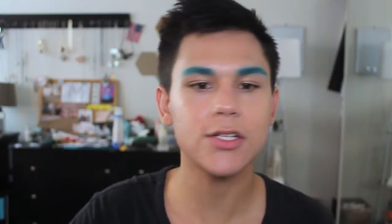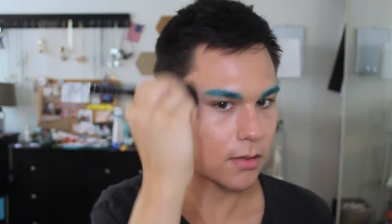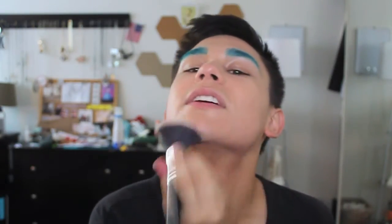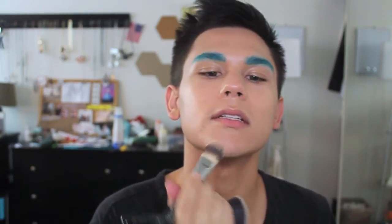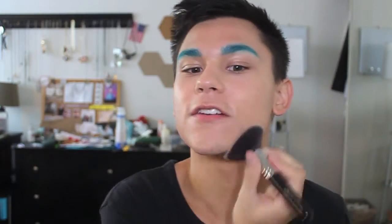I'm going to take my buffer brush and blend out the edges — along onto my jawline, onto my neck, onto my ears, into my hairline. You really want it to be seamless, and you want everything to kind of fade into the other. Then if you need to, just pat or buff over the rest of your face to make sure everything's smoothed on.